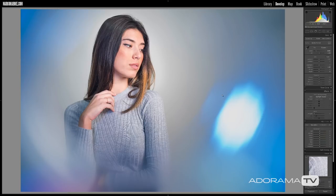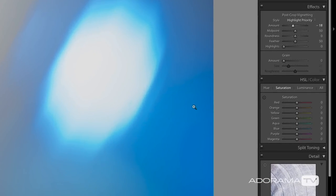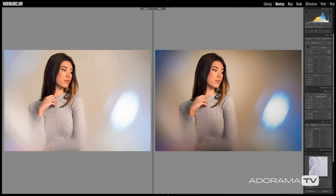With both radial filters done, I'm going to add a vignette — something around negative 20 — which adds a nice burn around the edges and really pulls things together. Then to give this a more filmic look, I'll add a touch of grain: amount around 16-17, size around 20-21, roughness around 15. Hit the Y shortcut key to see before and after — just two radial filters, a vignette, and some grain really makes a difference. Let me show you how the rest of these images look.